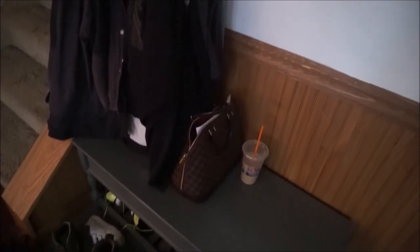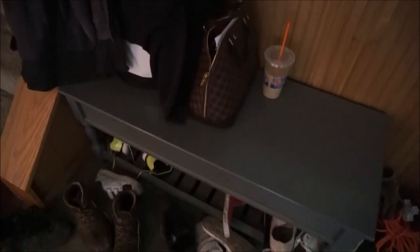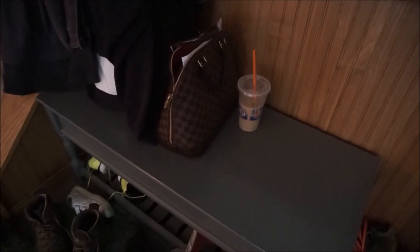Right below the coat rack we have this little storage bench. It does have a rack for shoes, as you can see — it's not the most organized spot in our house. Inside I keep winter hats, gloves, mittens, scarves — all things winter. This is really nice to have in our dining room since it is so close to our front door.